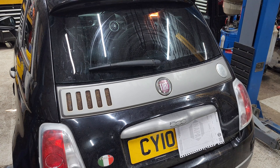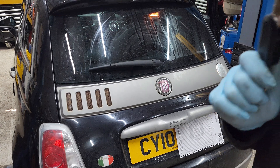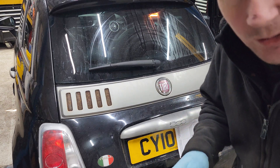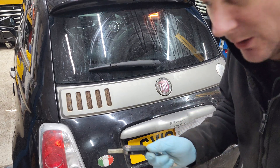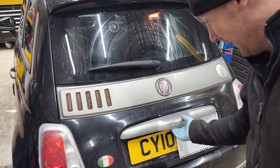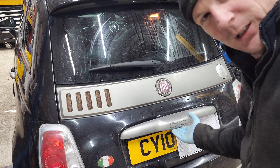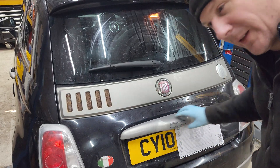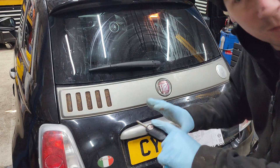Hello everybody. Quick video - obviously you've read the title. Fiat 500 quick diagnosis of the rear lights. Firstly, if your boot switch doesn't work, just buy this section off of eBay at 70 quid - it will fix your problem.